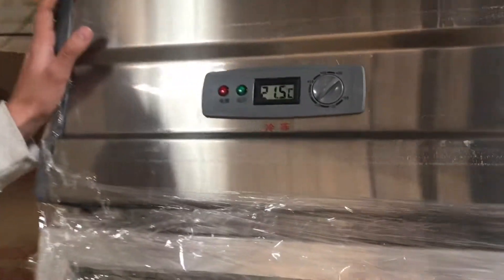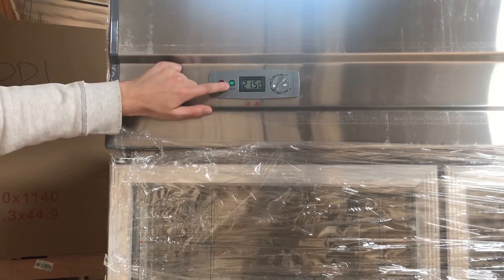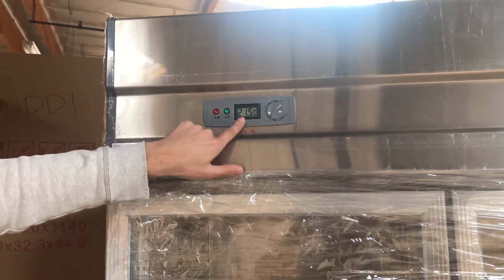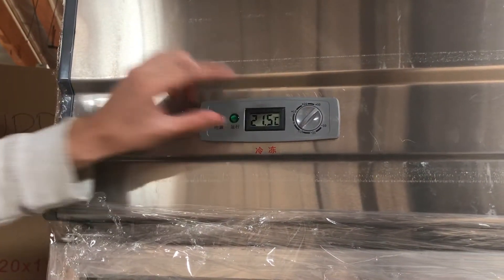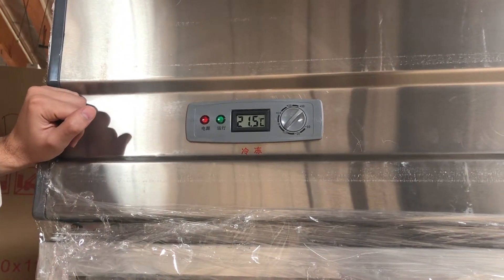The same would apply for the freezer. For the freezer part of this unit, your red light will be your power indicator and the green light will be the compressor. As you can see, the freezer part of the unit also has its own temperature panel right there, which will display the temperature for the freezer.